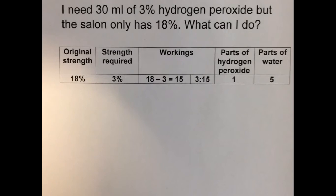We do 18 minus 3 equals 15. Look at the last two numbers, the 3 and the 15, and ask ourselves how we can simplify this ratio. Think of a small number that would divide into both sides. 3 divided by 3 gives 1, and 15 divided by 3 gives 5. So we're looking for a 1 to 5 ratio.